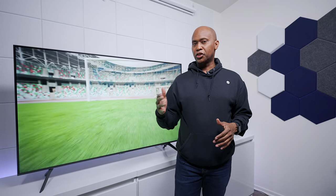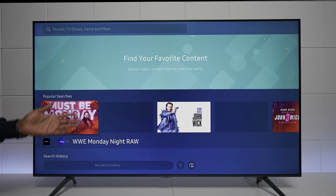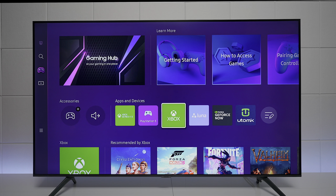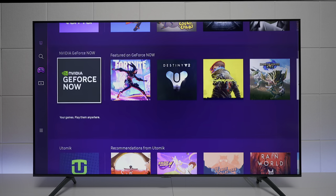Now I'm going to show the operating system and some functionality. This TV is powered by Tizen 7.0 — it doesn't use Google, so you don't have APK sideloading. Up top there's a search feature to find movies, TV shows, and more. Next is the Gaming Hub, where you can add your own controller — there's a list of compatible controllers that work over Bluetooth or non-Bluetooth. If you have the full Xbox service you can play cloud games, and there's also Luna from Amazon, GeForce Now, and a few others.